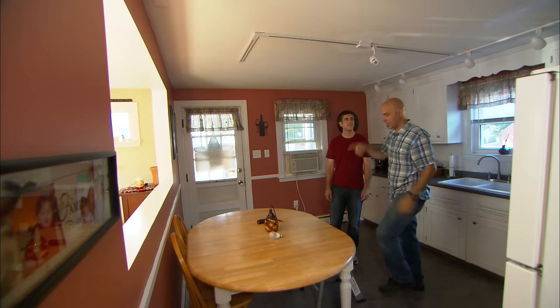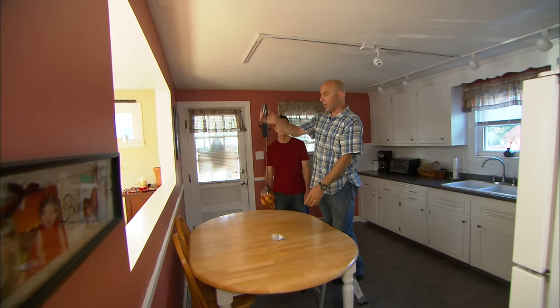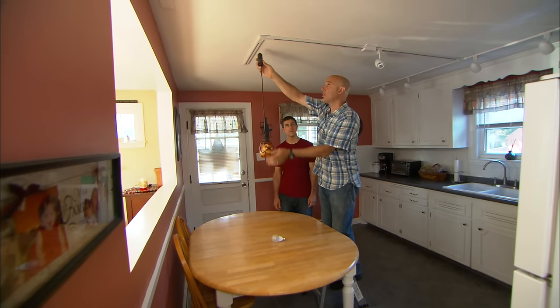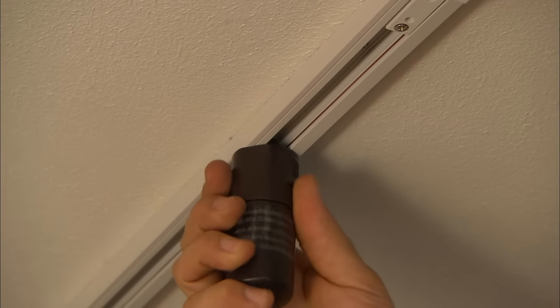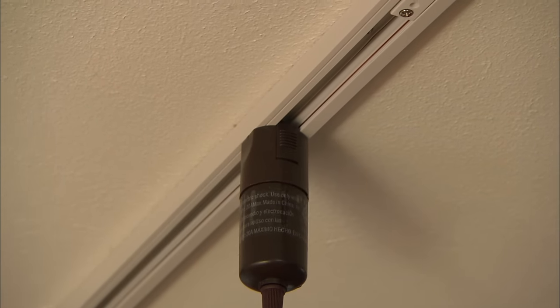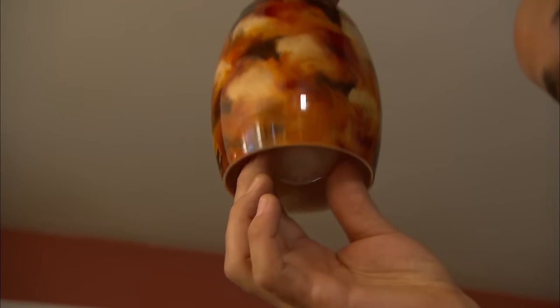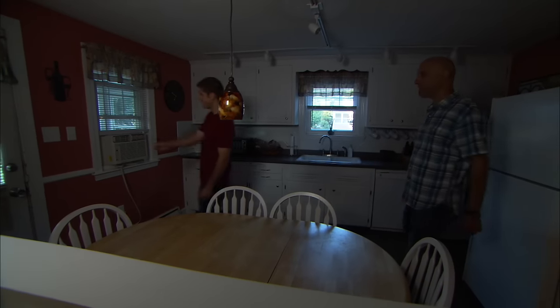This is the last light — it's a pendant-style light. I've already adjusted the height of the pendant to be about 29 inches off the table. It has a standard Edison base and we're going to use this LED replacement bulb. Okay, power's on — go ahead and hit the switch.